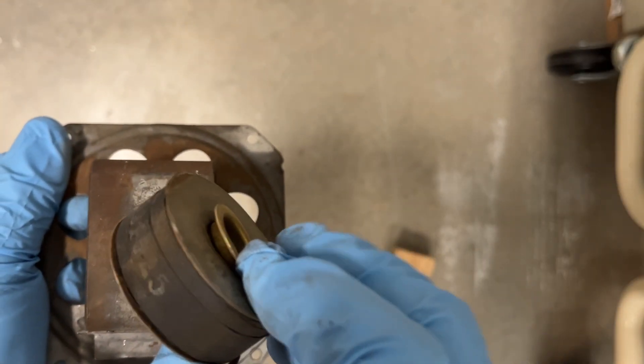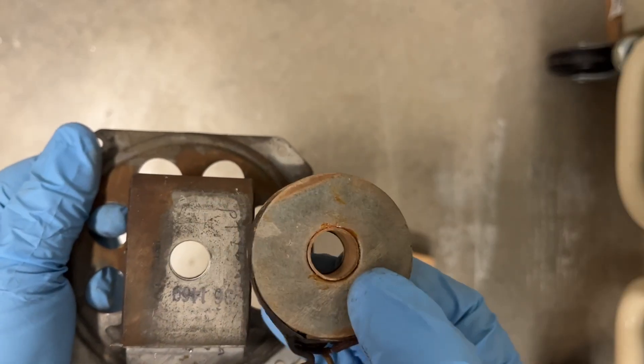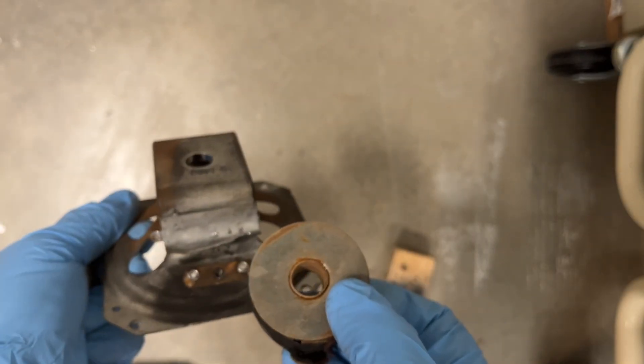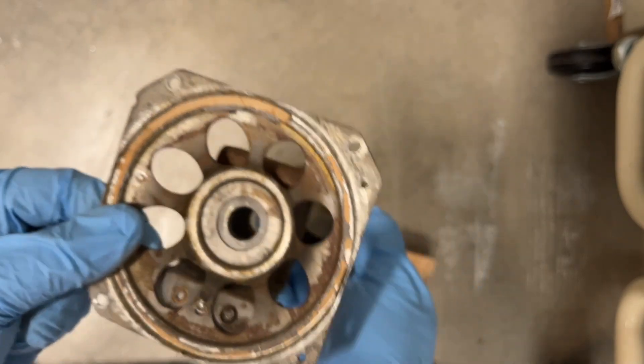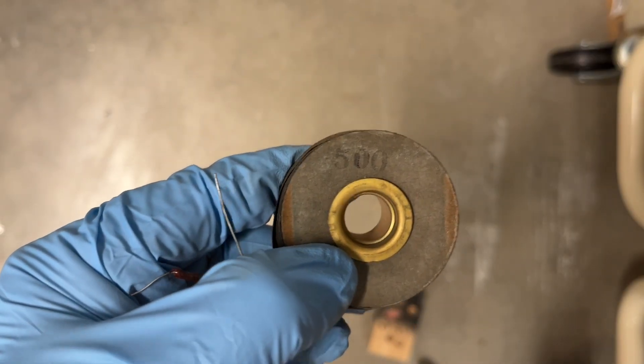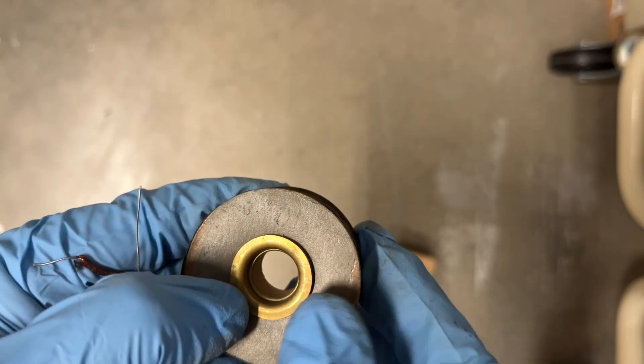There's the field coil and the humbucking coil. You can see stamped on the field coil 500, representing 500 ohms of DC resistance.